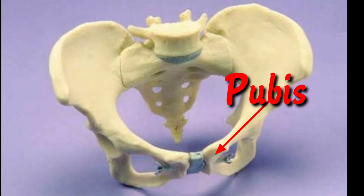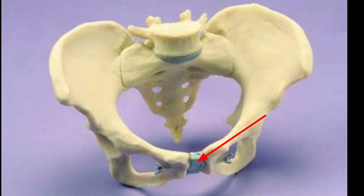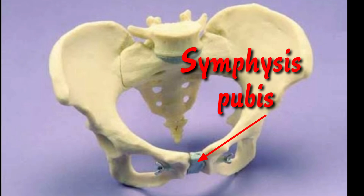The pubis is the most anterior portion of the hip bone. It consists of a body, superior ramus, and an inferior ramus. The pubic body is located medially and it articulates with the opposite pubic body at the symphysis pubis.